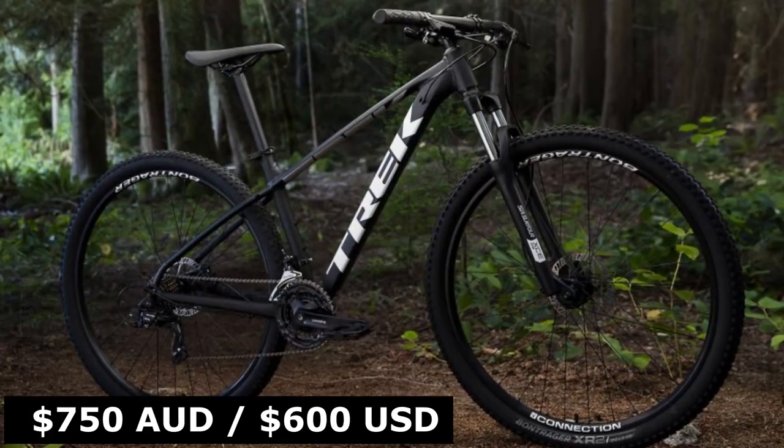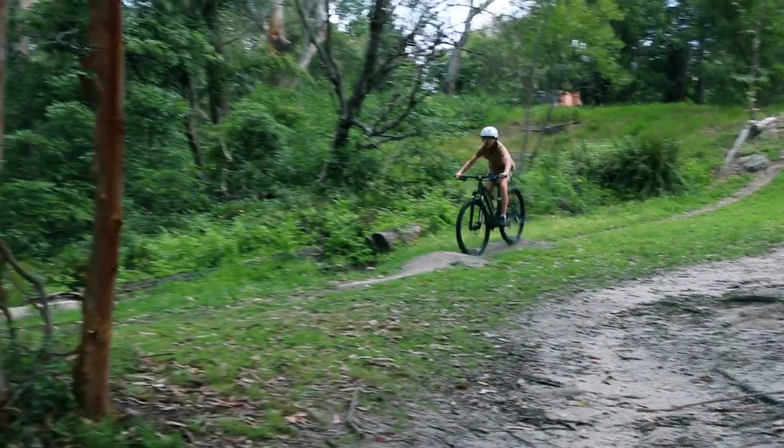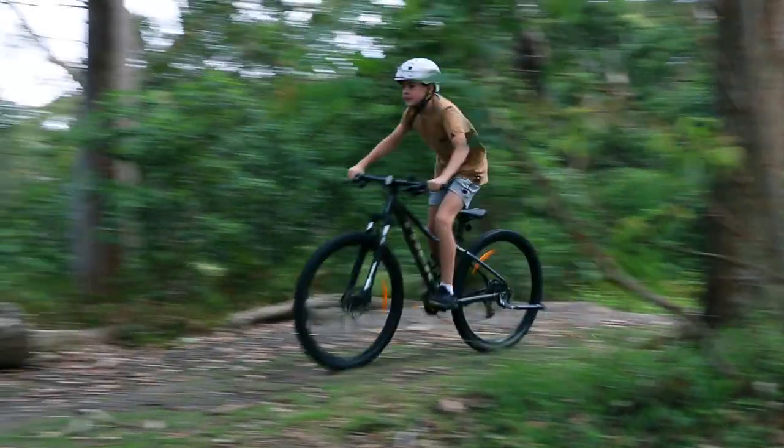The Marlon 5 comes in at 750 AED or 600 USD, which makes for a really good affordable budget bike, perfect for entry-level mountain biking and commuting.